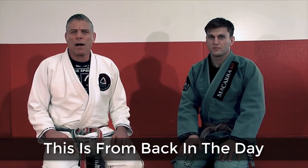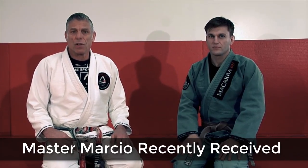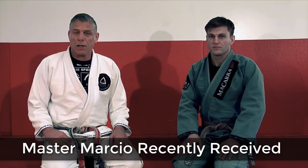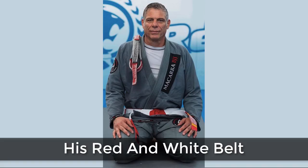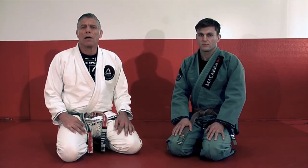Hi guys, my name is Master Marcio Stembovski. I'm under Halls Gracie and I do Jiu-Jitsu almost for 42 years. We also have a team called Makara BJJ team and we are here for a couple of videos for the week.